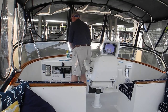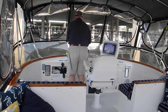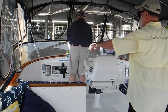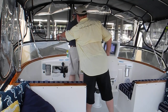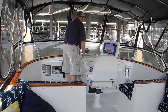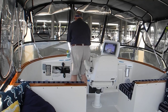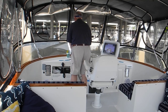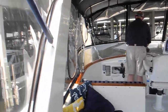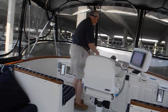That's okay. Starboard forward. Neutral. See how the boat's moving a little bit? We're going to have to touch the piling — there's no other way we can do it, we have to touch it. Starboard forward. Neutral. Port reverse. Neutral.